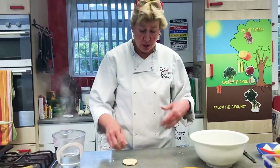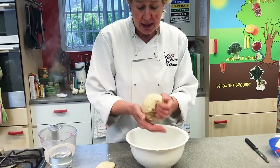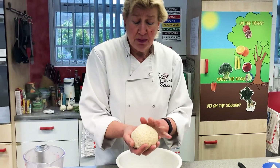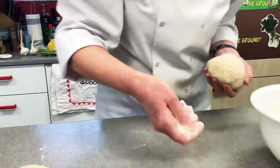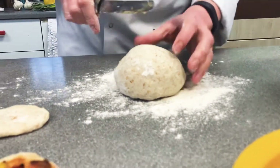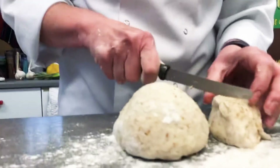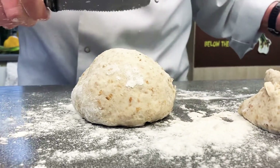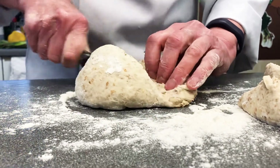Before you start cooking, always wash your hands and wear an apron. This is the dough I've already made — it's lovely and warm still, which is great. Make a nice big dough ball, then take a little bit of flour and pop it onto your work surface, and divide the dough into even-size pieces.